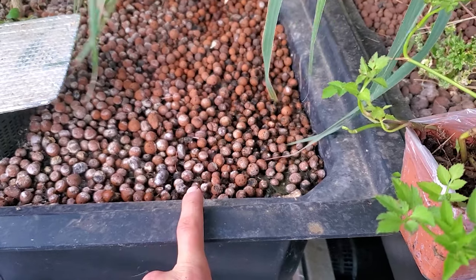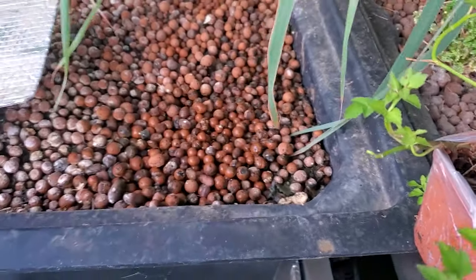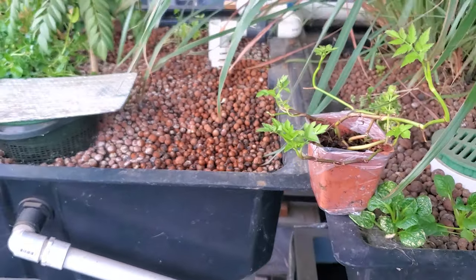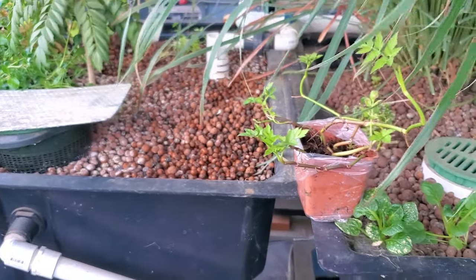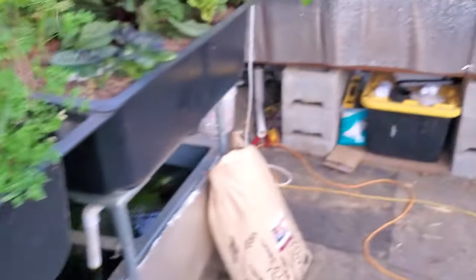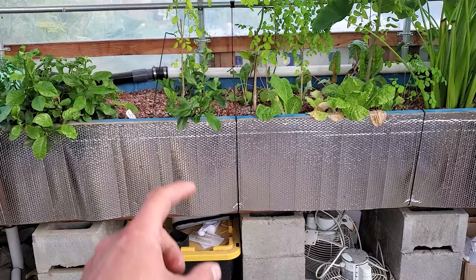Unfortunately, the only thing with this grow bed is it's got a lot of gunk in there since it's constant height versus the ones that are bell siphons that are going up and down. Basically, if you're doing a constant height grow bed it's ideal if you have one that's deeper, because the more media you have in there the more biological life you have in there.